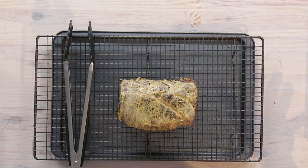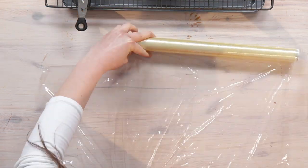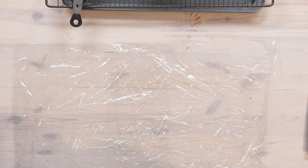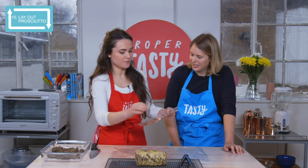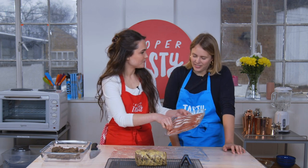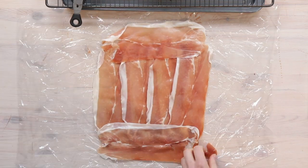Now we move on to the encasing of our beautiful piece of beef. The first thing we need to do is lay out a good layer of cling film. And the next thing we need to do is lay down six pieces of prosciutto. All being overlaid. You can have that bit if you want.